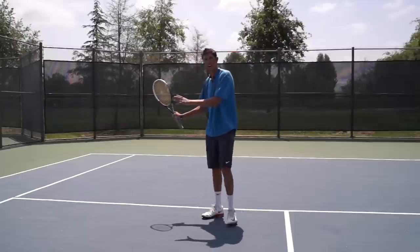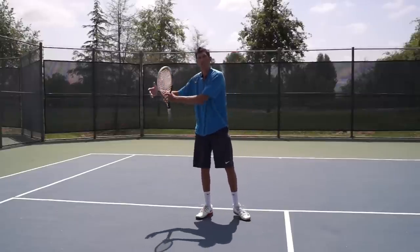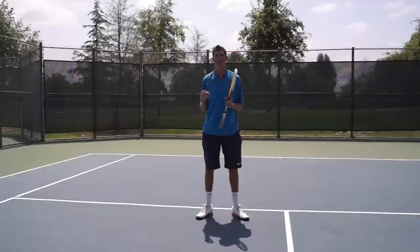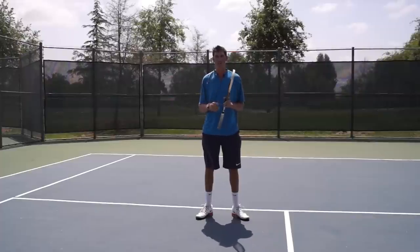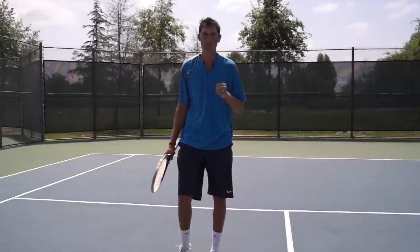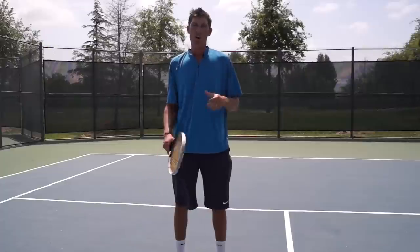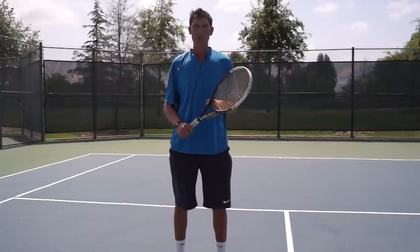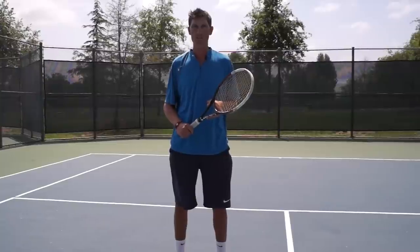Inside the court and off to the side, I want you guys always trying to use that open stance forehand so that you feel like every possible position on your opponent's side of the court is gettable. Hope that was helpful. Please click like below this video, and if you happen to be watching on YouTube, please subscribe to our channel. Thanks, and we'll see you guys soon.